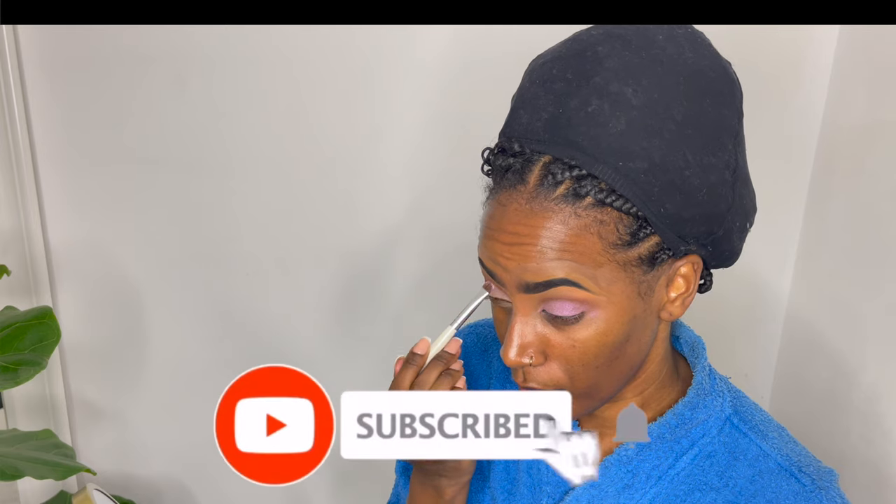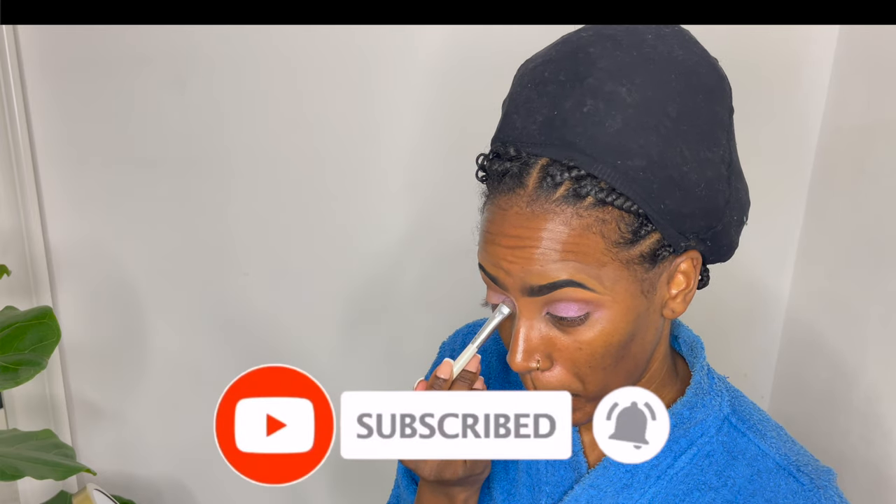If you're new here, go ahead and subscribe to my channel, click on the bell, and leave a comment down below. Let me know what you think about the makeup look — I really loved how this came out, I think it looks so beautiful.